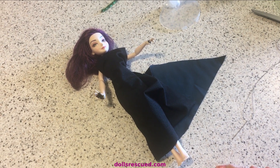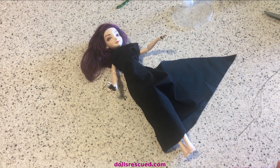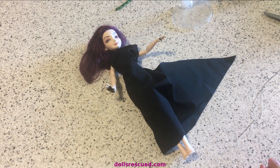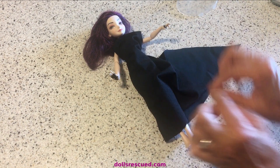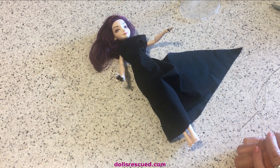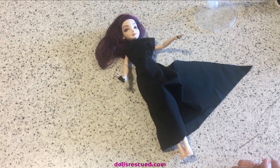I love helping beginner crafters come up with ideas that they could actually do. I watch the YouTubes too, and some of these incredible people are making itty-bitty tiny corsets for these dolls — no, that's not me. This one is dedicated to the gals that say, I don't even know how to sew on a button.